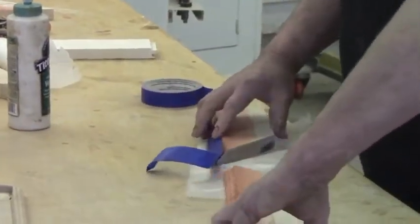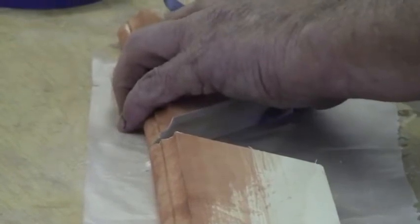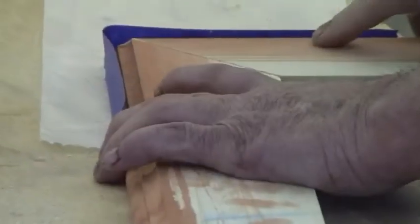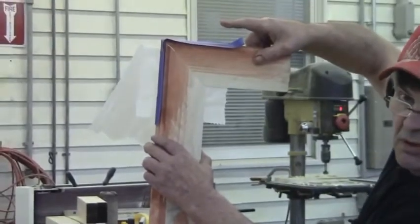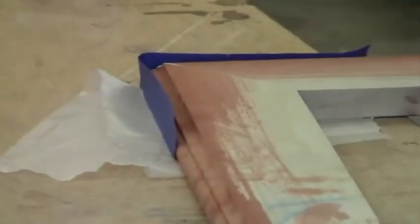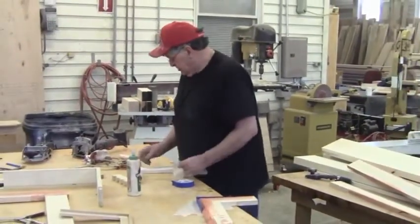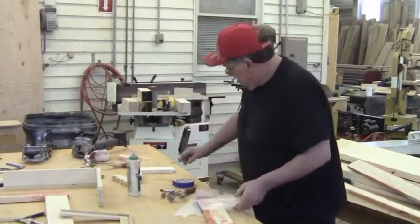Let me turn this so you can see what I'm doing. Notice I've got the wax paper down. Bring the tips right together and put the tape on. You want a good tape — this tape is All Pro. Then you simply close the door. The tape is going to hold the corner and make it pull together.